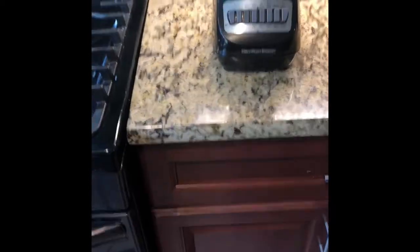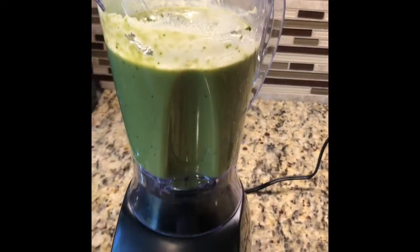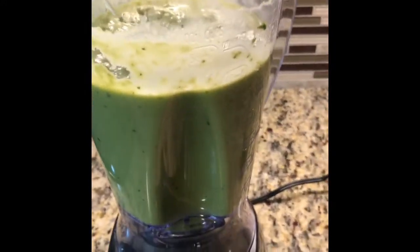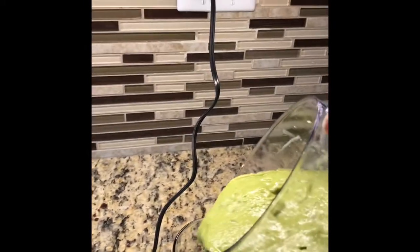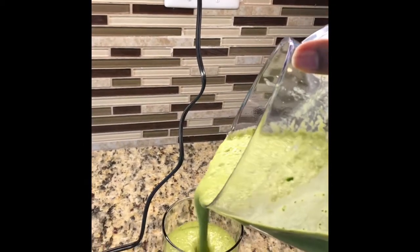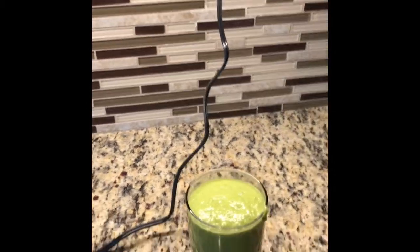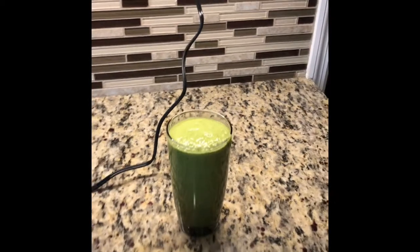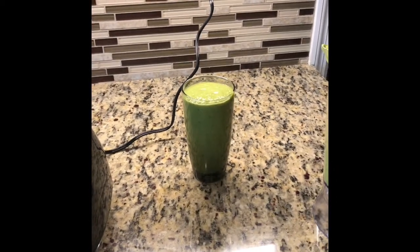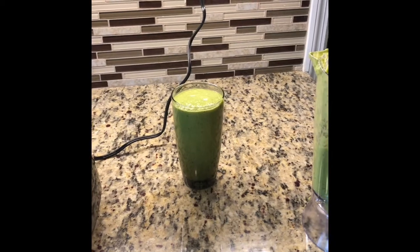Thank you so much for joining me in preparing this smoothie. This is my finished product — a beautiful green detox drink. Please like, comment, and subscribe for more content. Thanks for watching!